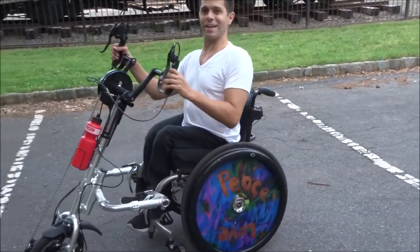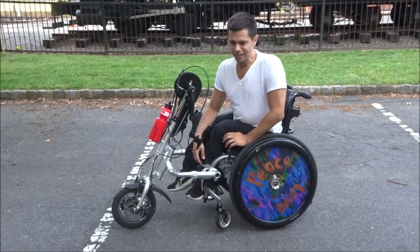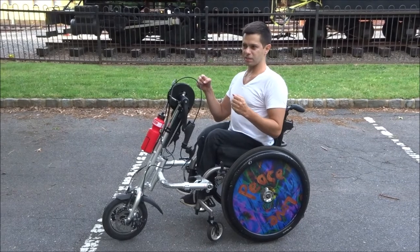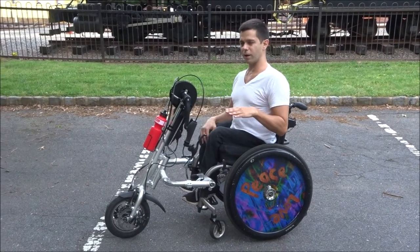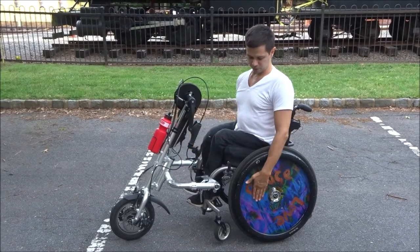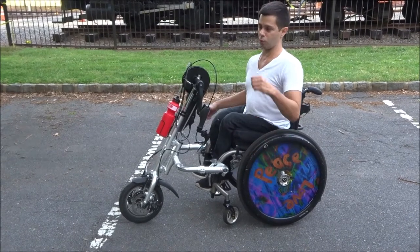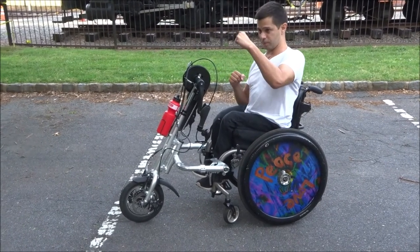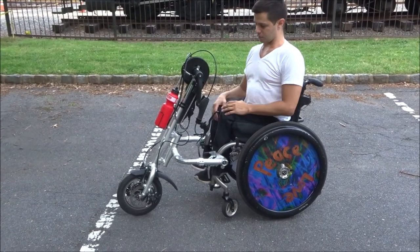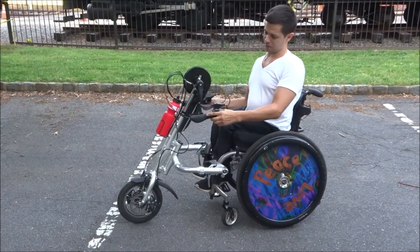My camera person reminded me — it's also a bit wobbly. The steering is alright, but it's not as stable as my other bike. Actually, that might not be the fault of the attachment, but the fault of my wheelchair, because my wheels aren't cambered that much. So when I'm going really fast and have to take a sharp turn, my wheelchair is really wobbly, which is kind of a pain. Takes some getting used to — you have to work the brakes differently.